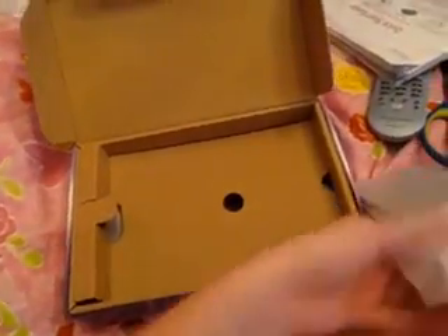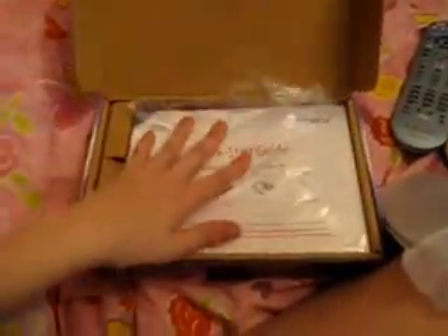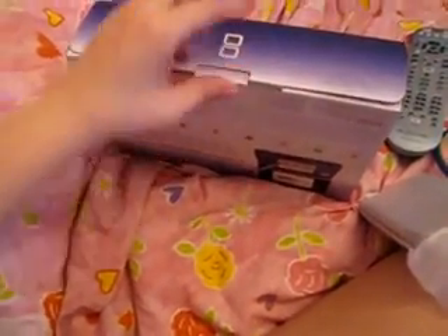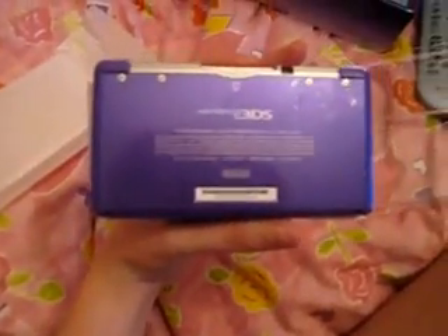I'm excited to play it. Oh my gosh, it's so pretty — the back is so pretty. Look at my DS!